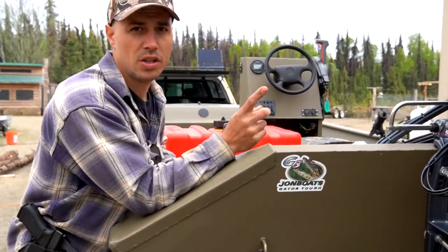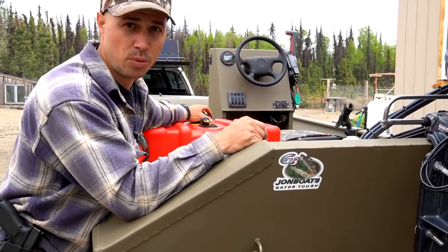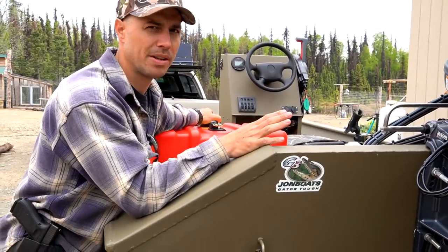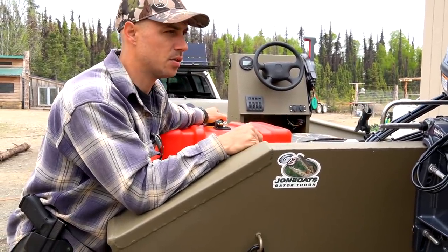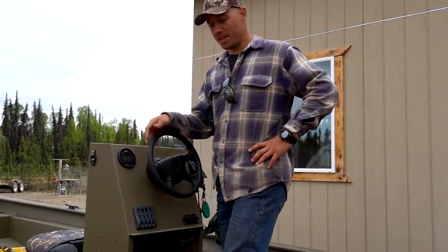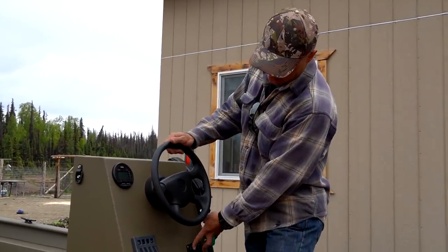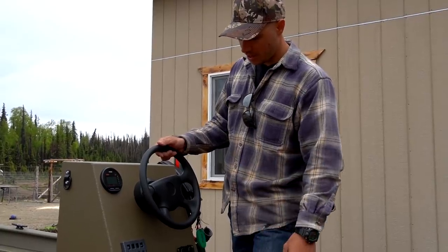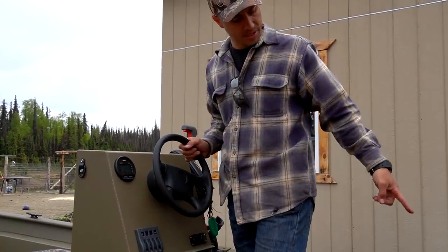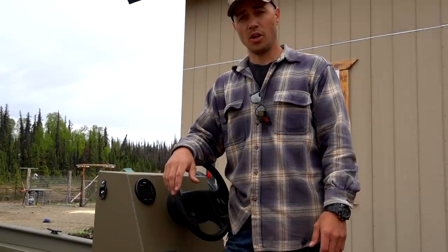The boat came with one 12-gallon gas tank, and they're removable. We ended up buying another one, so we have 24 gallons of gas total. On our first trip out to the river, we're going to pack an extra five gallons just because we don't know how much fuel we'll burn yet. As for the controls — standing up, you've got forward, reverse, neutral, a couple charging ports, USB and a standard cigarette lighter, and a bilge pump that pumps water out if any gets in the boat.